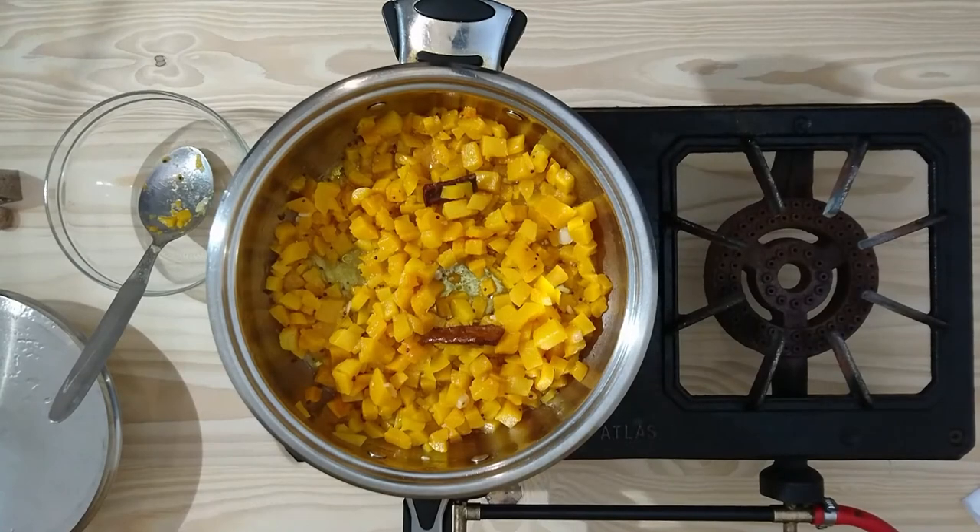I hope you enjoyed our simple recipe for braised butternut. Please don't forget to like, share and subscribe. Catch you on the next video.